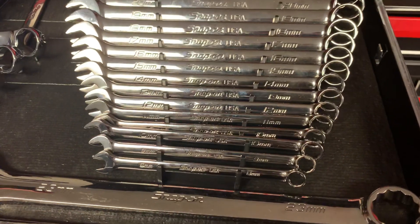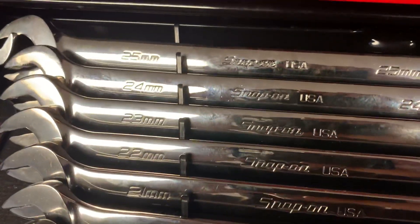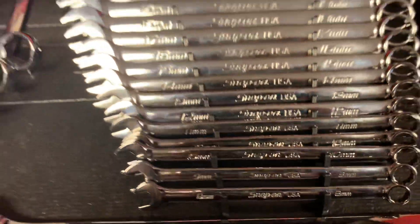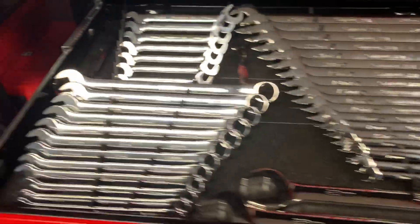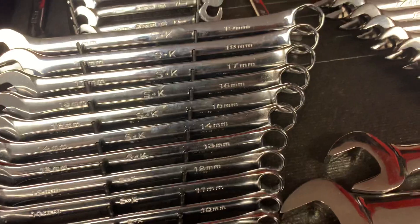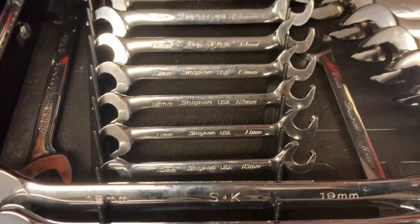This is the bigger set of Snap-on Flank Drive Plus - my main set. Goes 8 all the way up to 25 millimeter, all Flank Drive Plus. Two sets: 10 to 19 and an add-on 20 to 25, plus I bought the 8 and 9 millimeter separate. Got an extra 23 and 26 I bought used separate - those are not Flank Drive Plus, those are SK six-point box on a regular combination wrench. Also got Snap-on four-way angle wrenches 10 to 17, also Flank Drive Plus.